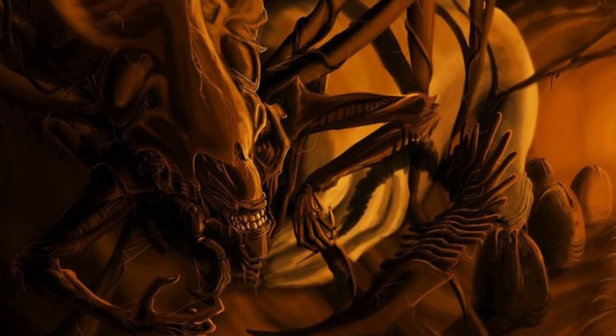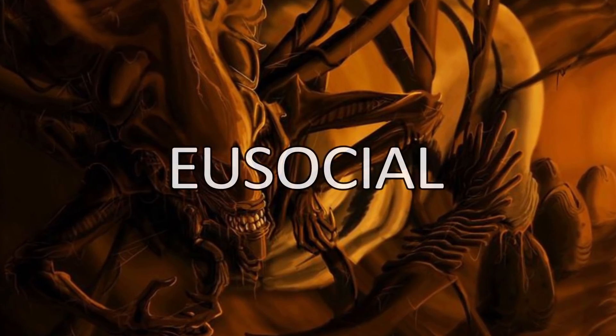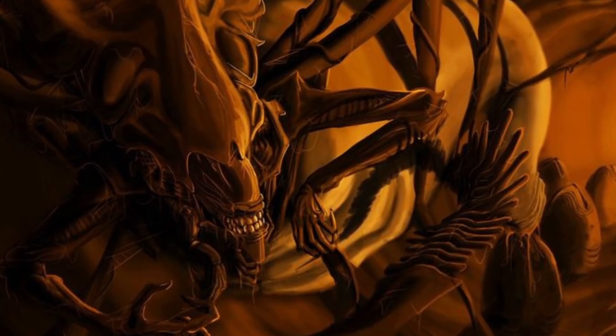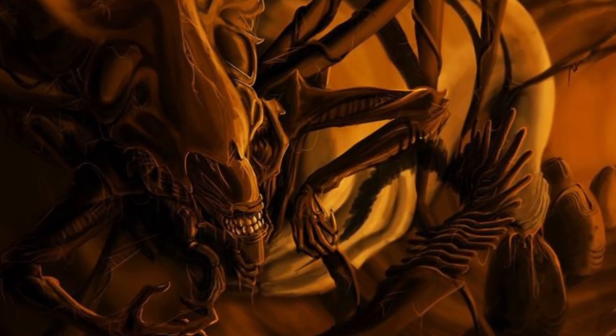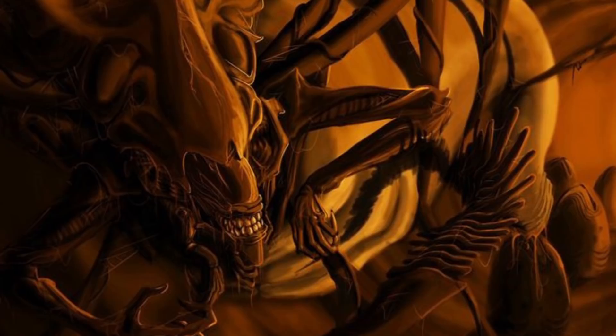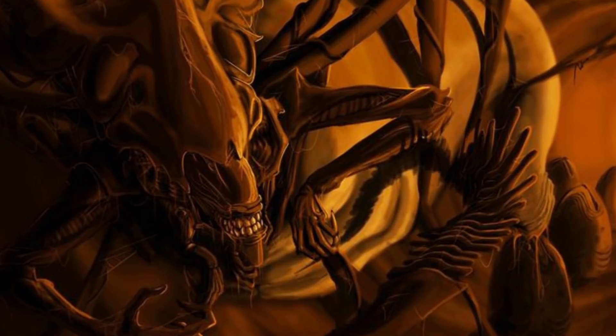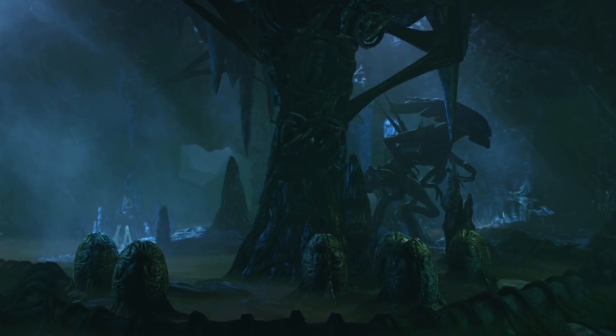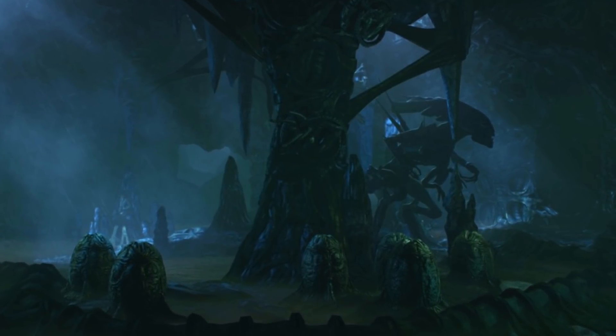Now onto social structure. It is implied in the movies that xenomorphs are eusocial, and the queen's behaviour in Aliens confirms it. Xenomorphs protect the central female creature to ensure the continuation of their species. While the queen being female is technically inaccurate — she is a self-fertilising hermaphrodite — all xenomorphs display feminine and masculine traits, according to H.R. Geiger's design. That's what he said.